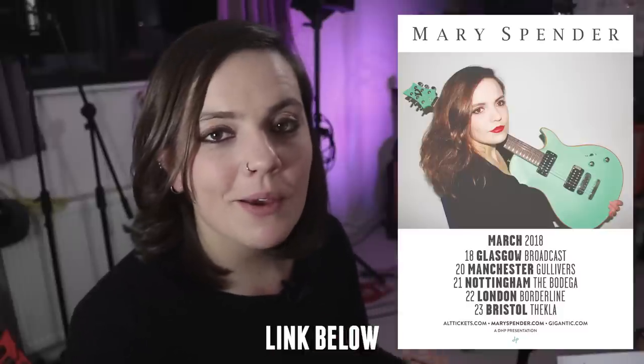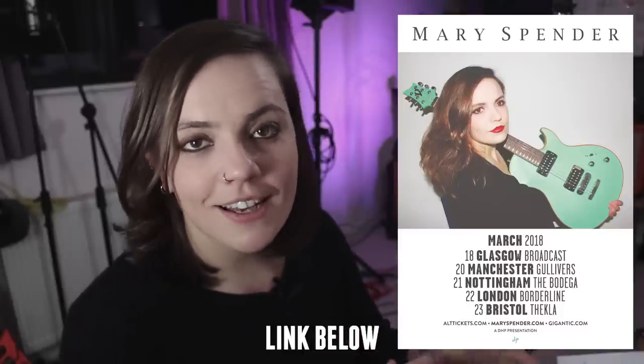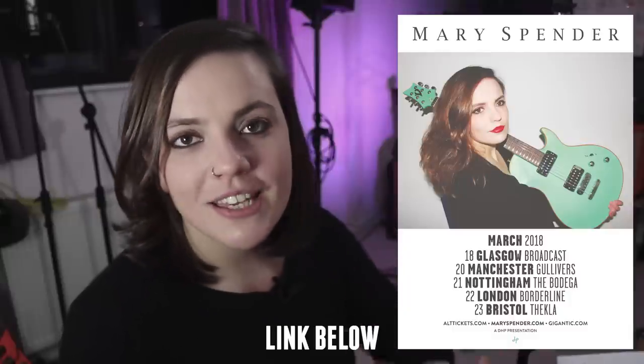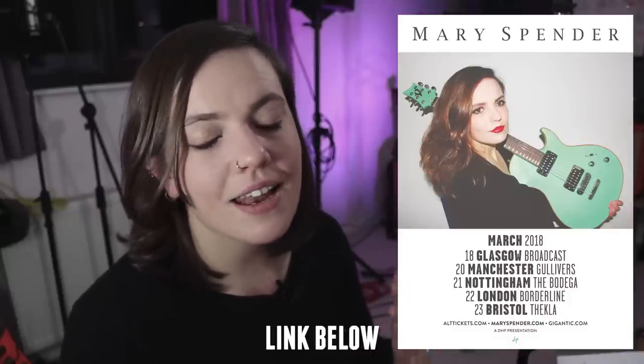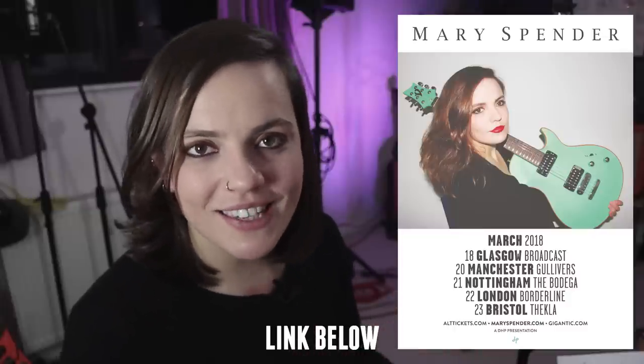I really hope you enjoyed this video and me showing the gear I was using for so long — it's so beaten, battered, and well loved. I learnt so much from doing these four-hour cover gigs: how to perform, how to interact with an audience. I want to mention that I'm going on my debut headline UK tour — five dates in Glasgow, Manchester, Nottingham, London, and Bristol — and I would love for all of you to join me if you can. I'll see you in the next video.